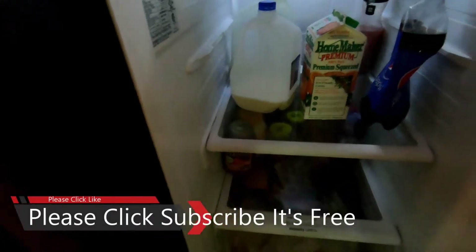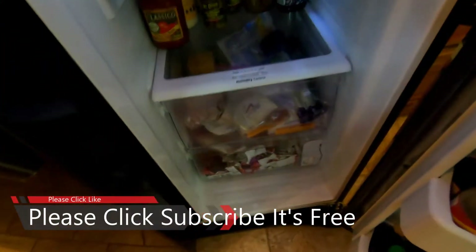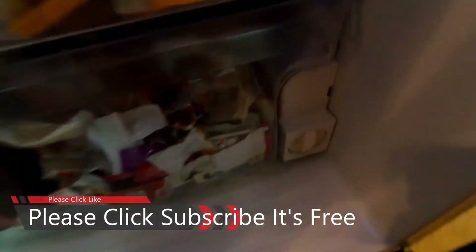While the door is open, if you look towards the bottom of the refrigerator all the way on the right-hand side in the corner, you'll see that is where your filter is located.